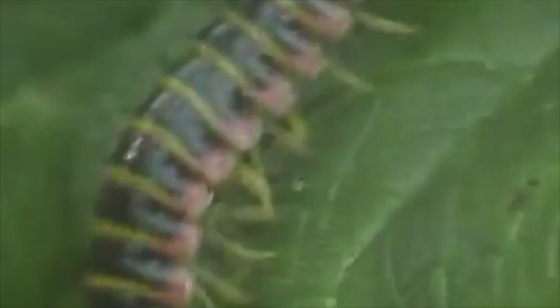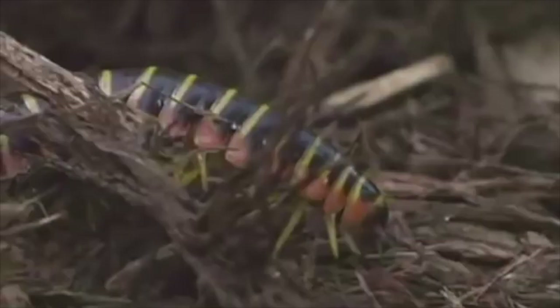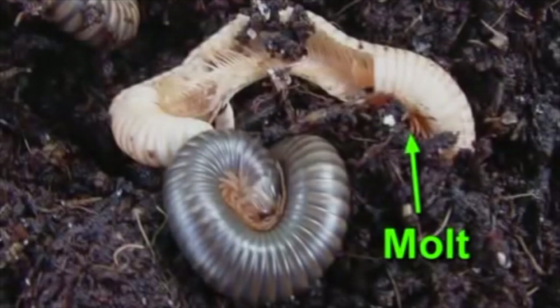Many millipedes have eyes at the sides of their head. Adult millipedes need to mate in order for the female to lay fertile eggs. In the spring, millipedes lay from 20 to 300 eggs in the soil. In order to grow, young millipedes have to molt often. With each molt, additional segments and legs are added to the body until the millipede reaches maturity. Sexual maturity is reached in two to five years, depending on the species.